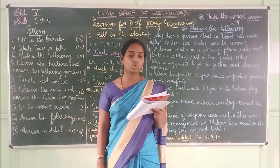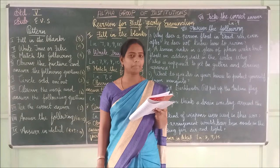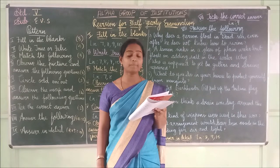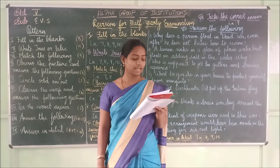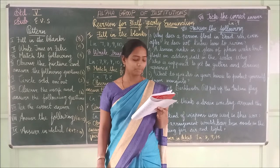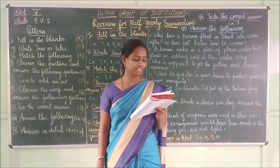Second one: The minimum hemoglobin level required in the blood is 12 gm per dl. The answer is 12 gm per dl. The minimum hemoglobin level required in the blood is 12 gm per dl.